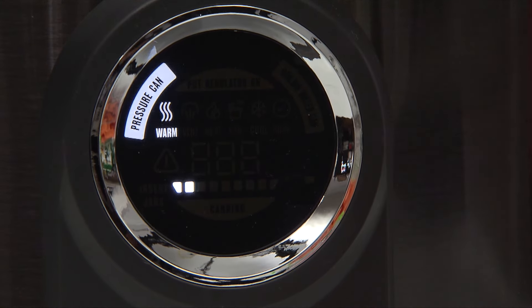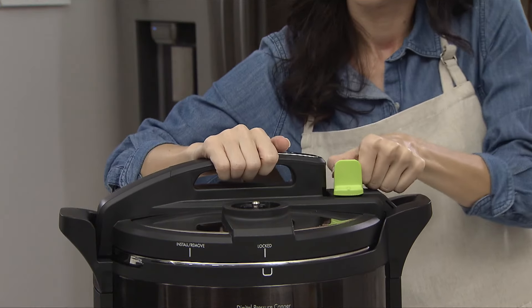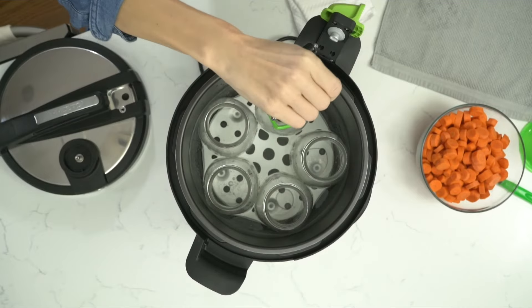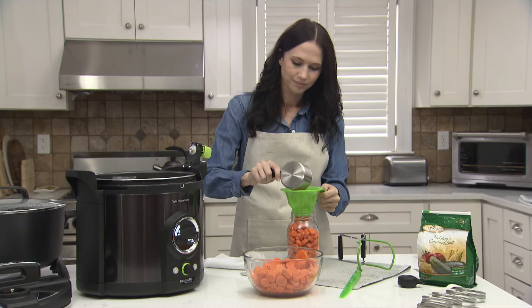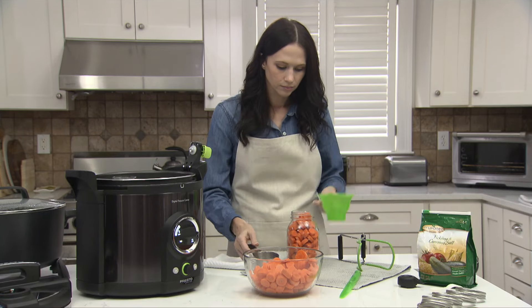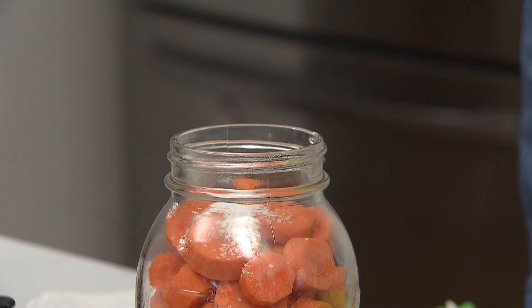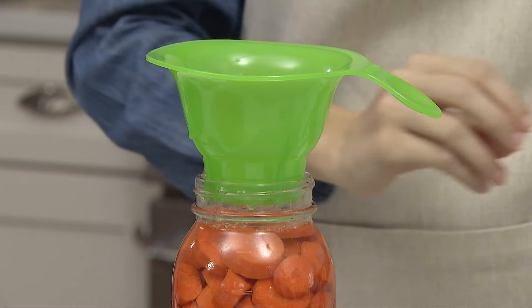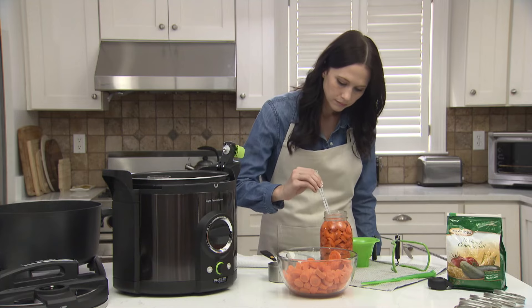When the canner beeps twice, fill jars will light up. The jars are now properly warmed and ready to be filled. Unlock the green latch, lift the temperature sensor arm, and remove the cover. Lift out one jar at a time. Discard the water from the jar, and immediately fill the jar with carrots leaving one-inch headspace. Add one teaspoon canning salt to the jar if desired, and add boiling water, again leaving one-inch headspace as directed in the canning recipe.